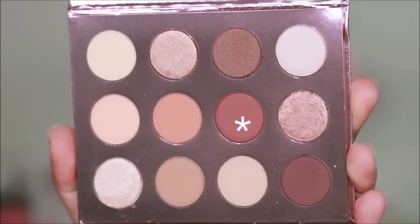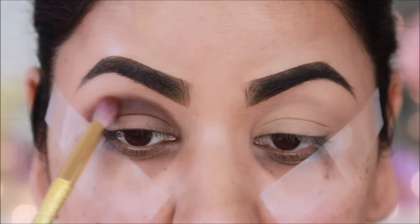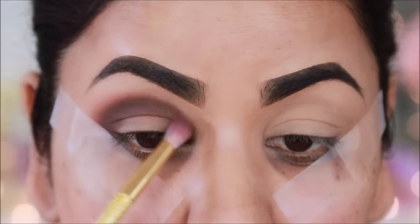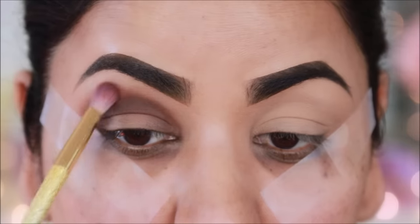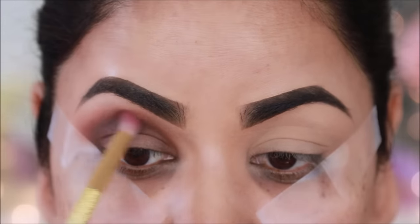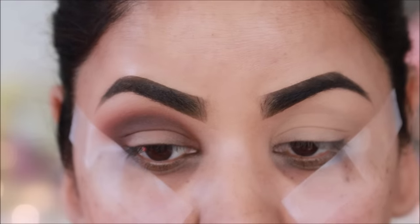Now I am taking a lighter brown shade — it is called Hard. I will diffuse it with a blending brush in the crease. You can see it looks very soft like this. There are no harsh edges.